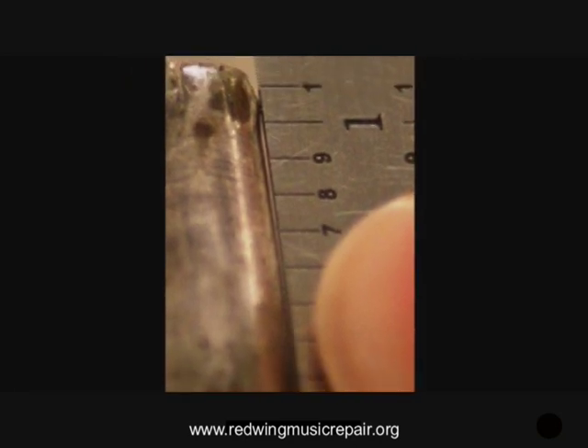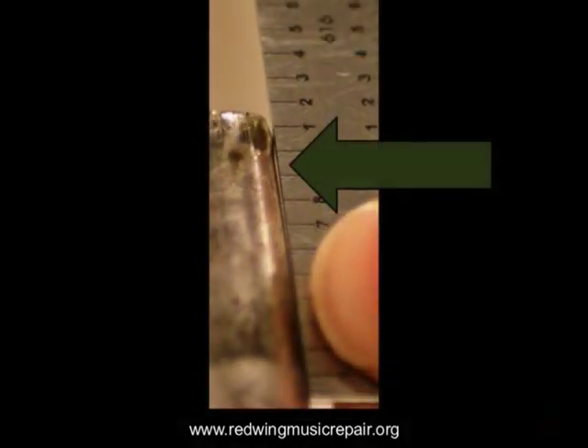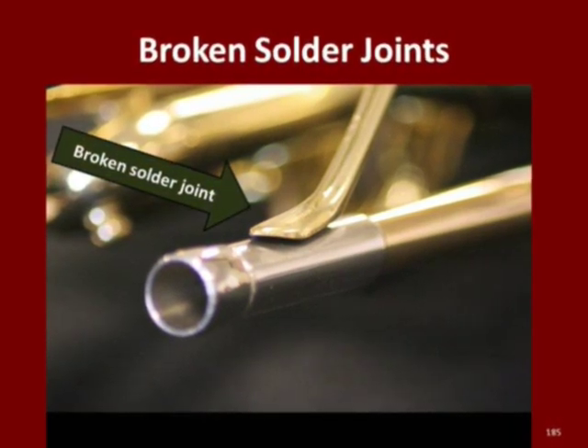Be mindful with mouthpieces that have split shanks — it's easy to flare the end, changing the stop point of the mouthpiece in its receiver. This plays havoc with intonation and response. If this happens, provide a temporary substitute mouthpiece until a repair tech can fix the flared shank.